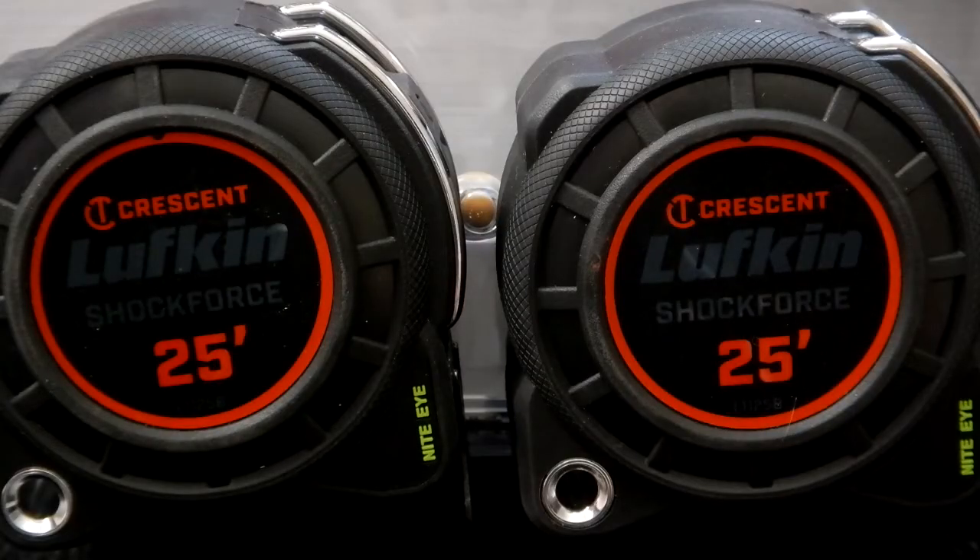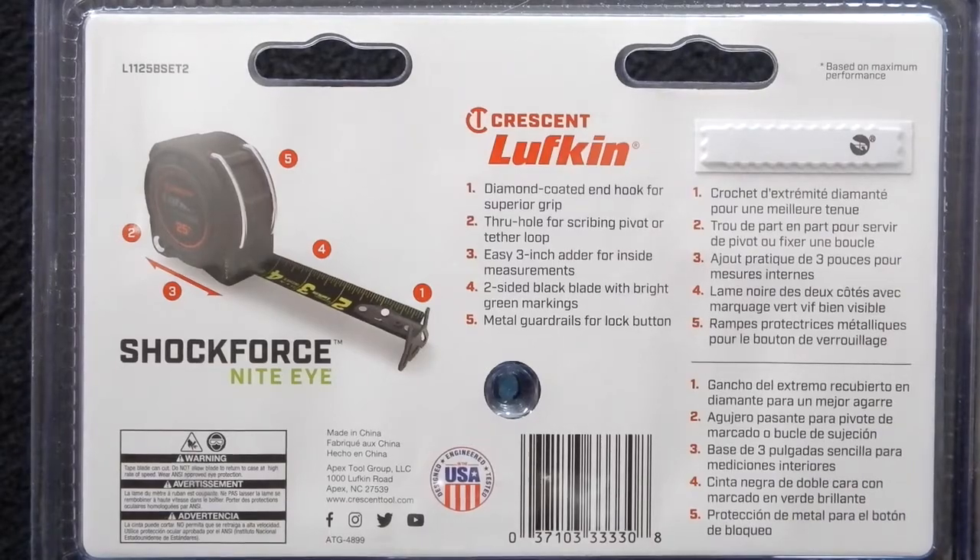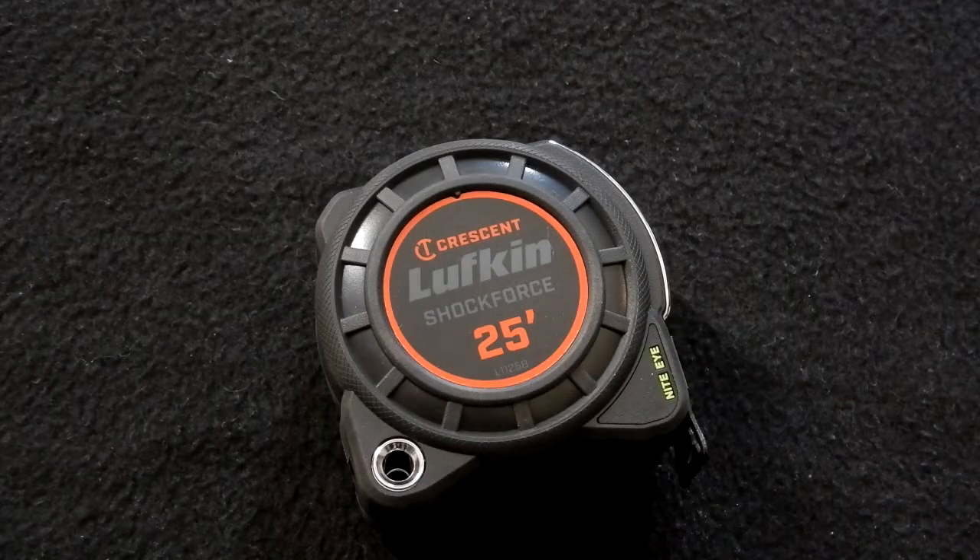I did find on Amazon that they had this 2-pack for $34.99. Some of the specs: it's got a diamond coated end hook for superior grip, a through hole for scribing and pivoting if you want to make circles, a 3-inch adapter for inside measurements, a two-sided blade with bright green markings, and metal guardrails for the lock button.